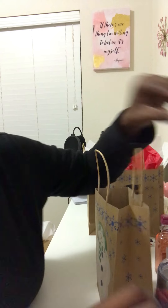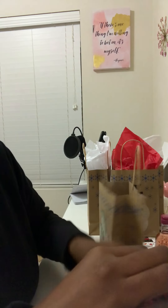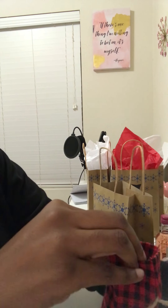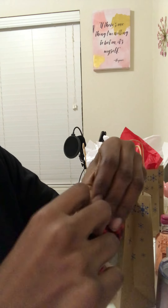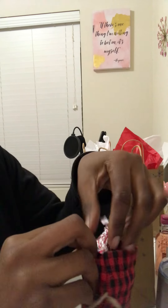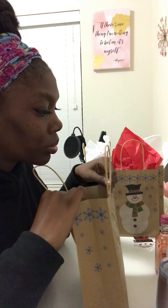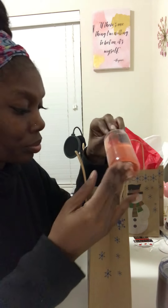Now I'm just gonna start filling up the candy bag with a whole bunch of chocolate. Excuse my hands y'all, it's all in the camera — sorry. Look how cute, isn't that cute y'all? I like that. I'm just gonna put it in the bag along with the tumbler and the Moscato.